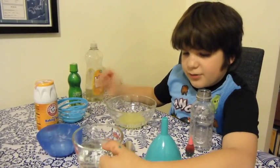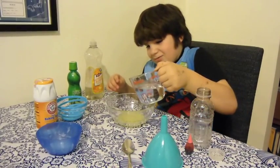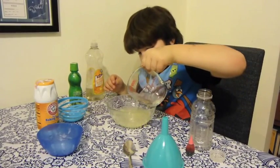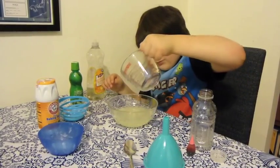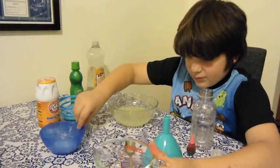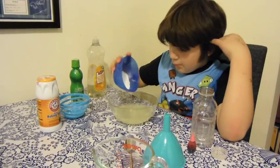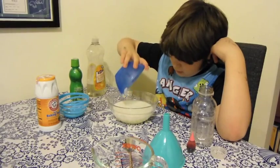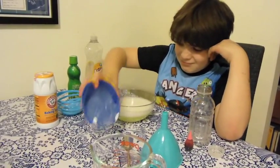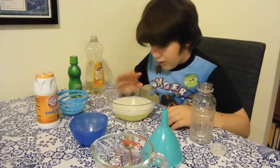Then you take the warm water — lukewarm, whatever it's called — and you pour it all in. Then you take some baking soda and pour all of it in. It'll fizzle, but don't worry, it won't come out.